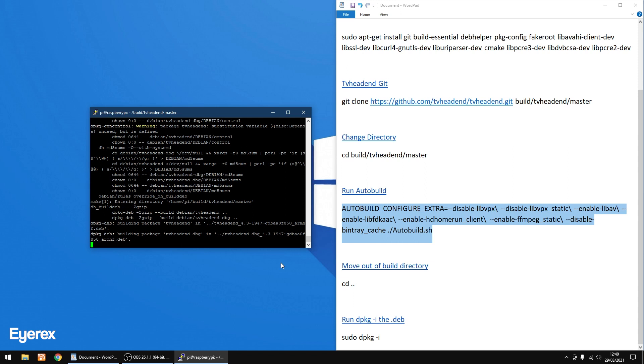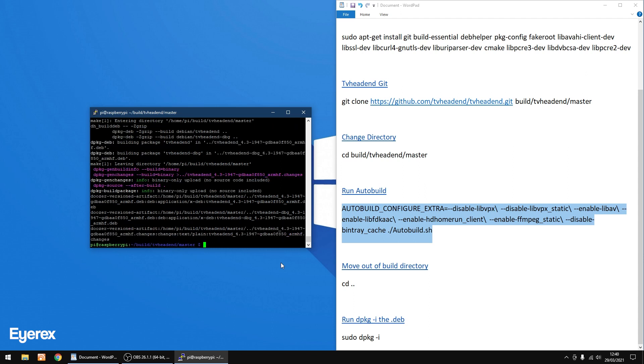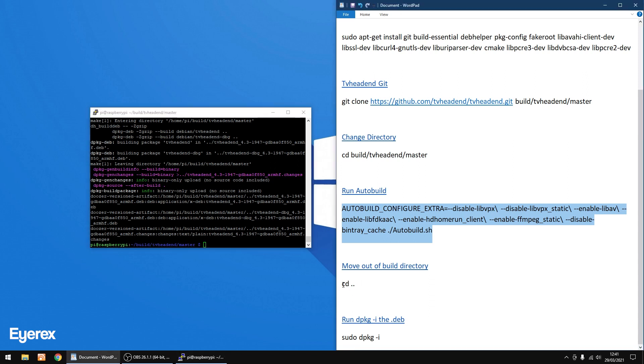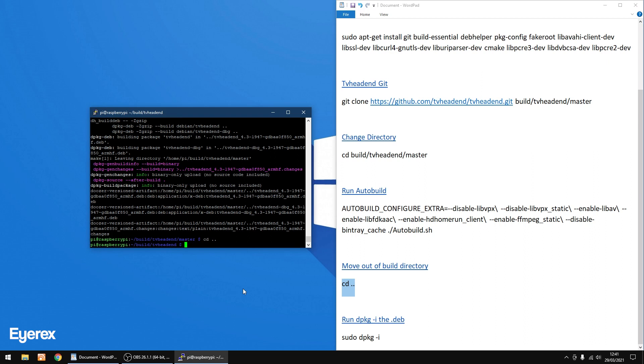Welcome back — it's nearly done now. Yes, that's done. Now we need to move out of the build directory. Either type 'cd ..' or copy the text like I'm doing, right-click to paste, and press Enter. That's done.